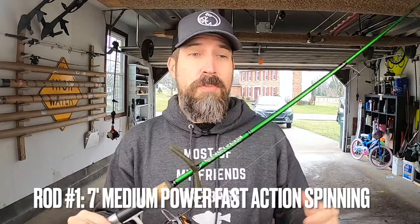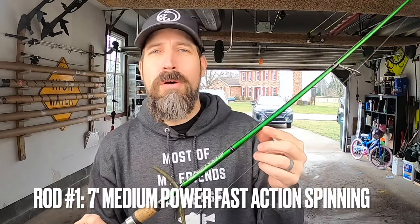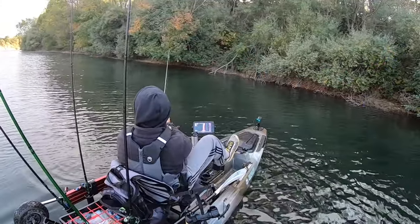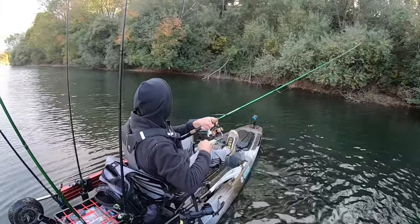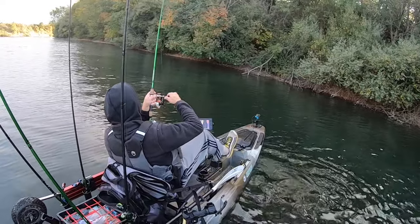The only spinning rod I carry is the Impulse Energy Series 7-foot Medium Power Fast Action Spinning Rod. It's pretty light — weighing in at 4.4 ounces — and when you throw it all day, that weight matters. It's a really great multi-purpose rod. I run 8-pound Seaguar InvisX straight fluorocarbon on it, and I'll primarily have a wacky worm or weightless worm hooked up. Sometimes I'll switch it over to a drop shot rig — I prefer 6-pound for drop shot, but in a pinch I'll use 8-pound.